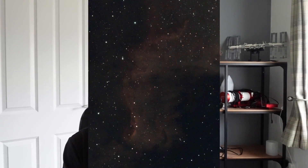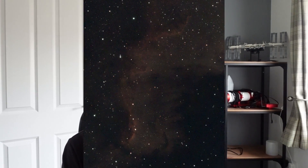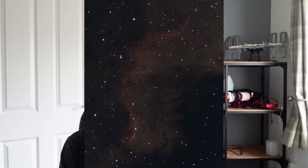This is a picture of the Cygnus Wall in the North America Nebula — NGC 7000 is the North America Nebula. I can't remember if the Cygnus Wall has its own designator, but I'll put it down here if it does. This was taken over 30 minutes on a really hot night over the summer last year.